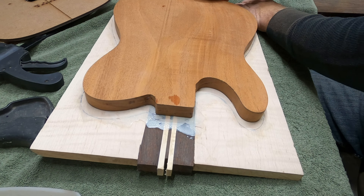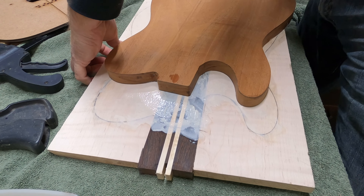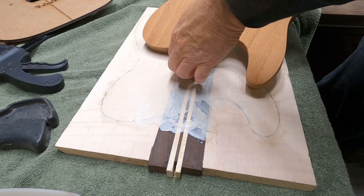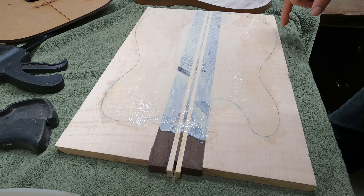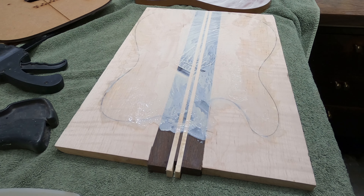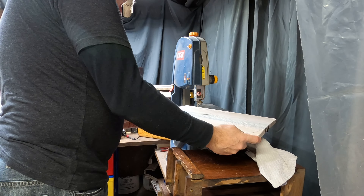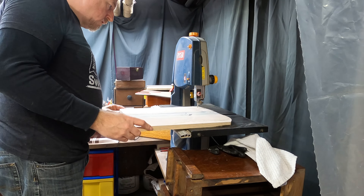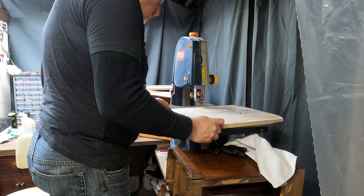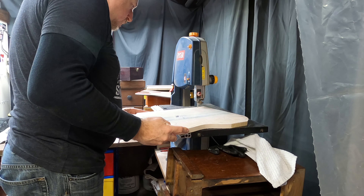I'm going to start by having you cut this out close. The reason we're going to cut it out close now is, one, we just want to route a little bit — we don't want to route all of this off. The other thing is when we're clamping these two together to glue them, we need to be able to have our clamps get in nice and close. If we have this sticking out, depending on the clamps, it's better to just not have all that to deal with. This will actually be going on top of this, and then we'll take the rest off with the router after it's actually glued and set.